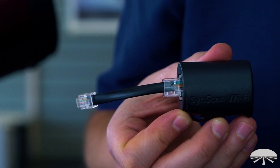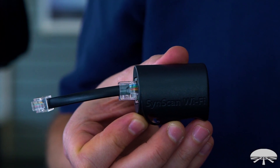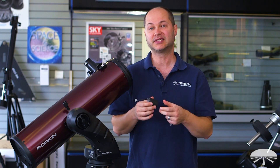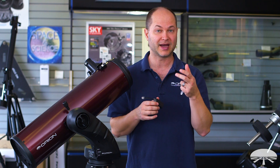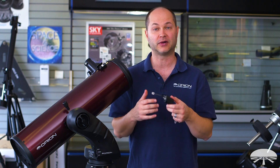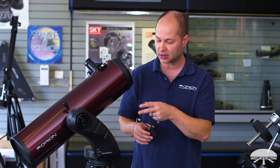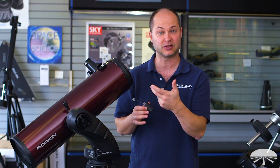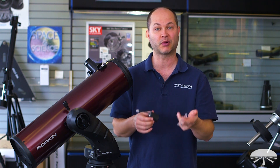This little guy — very tiny — it attaches to any of the Orion Go 2 mounts and it creates a Wi-Fi hotspot, so it replaces the hand controller. You connect to it via your smartphone, either an Apple iPhone or an Android, and you can control the motions and all the go-to aspects.